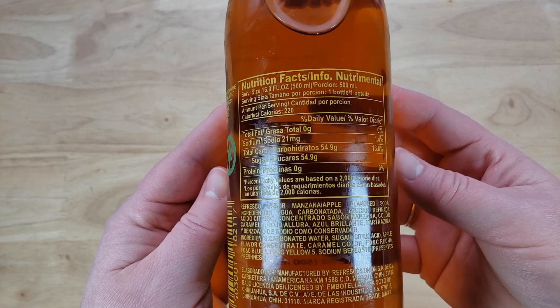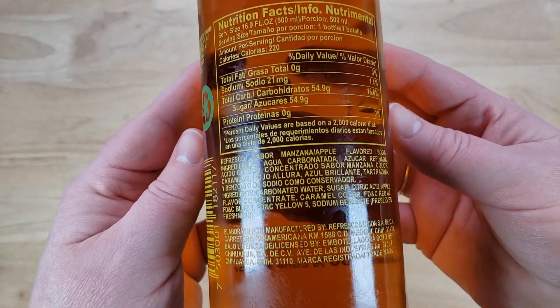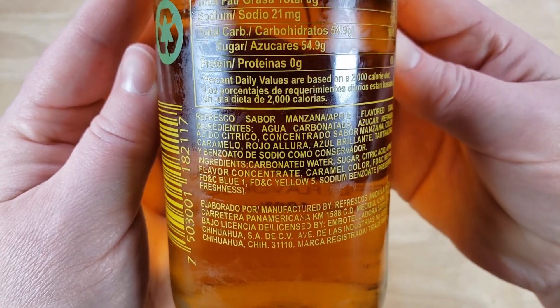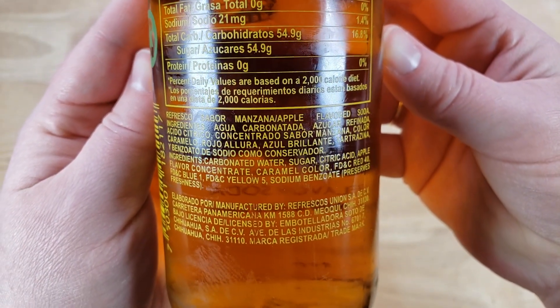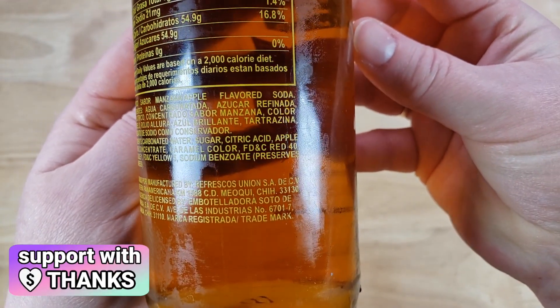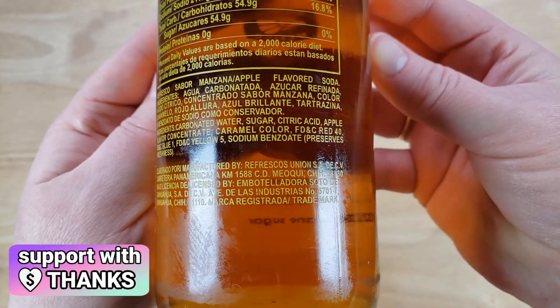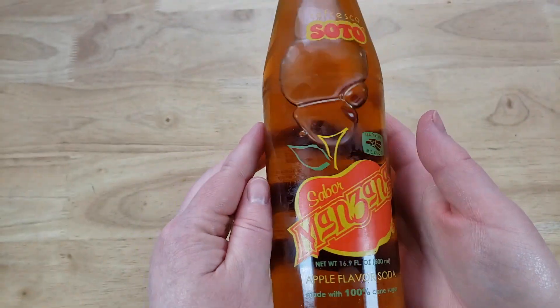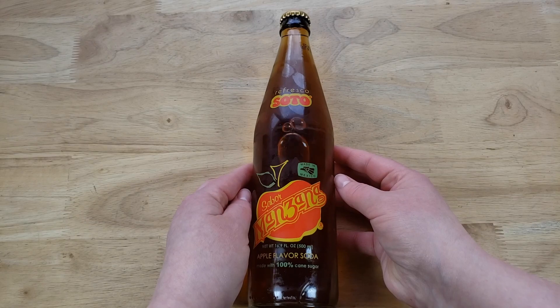Maybe it serves a dual purpose. I'm shocked this big gigantic thing is only 16 ounces because it looks like it's 24 ounces or something. I have a feeling maybe the glass is thick. This is something you fight off the cartel with — exactly.